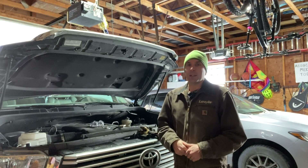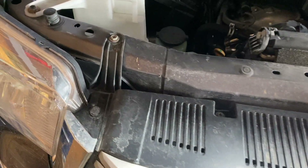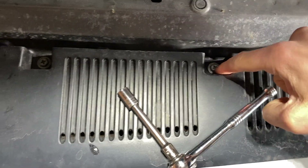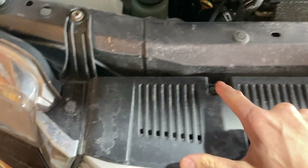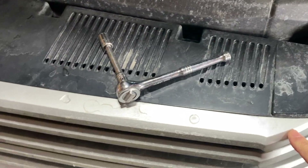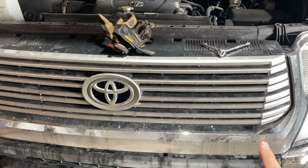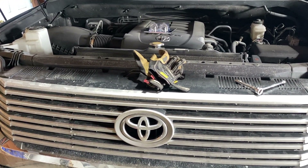If you get that reference, let me know down in the comments. Here we go. So here's what we've got going on here. We have these 10 millimeters here, here, here, and here that we've got to pop off. Then we've got to get these little Christmas tree darts out. And then the word on the street is I can pop this grill all the way out. There are some little clips along the bottom that I'll have to get at from the inside.